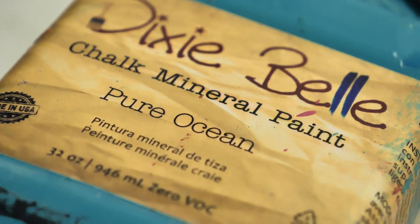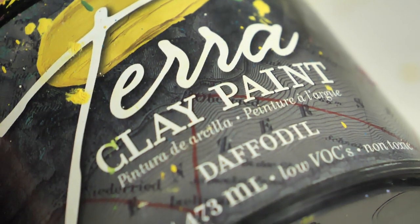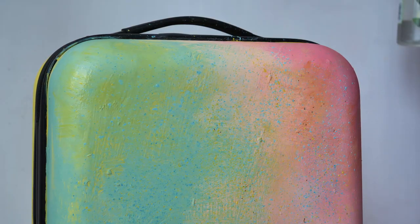The next step is creating lots of sprinkles with Pure Ocean, The Gulf, Pinecone, and a bit of yellow. I picked up a bit of paint on the brush, watered it down, and it's so cute.